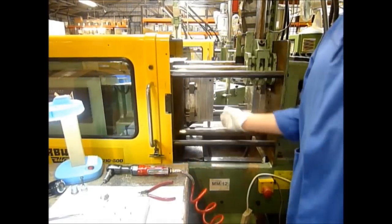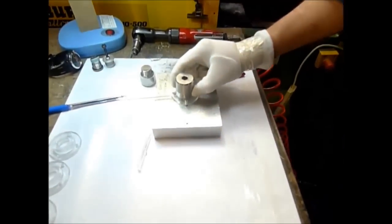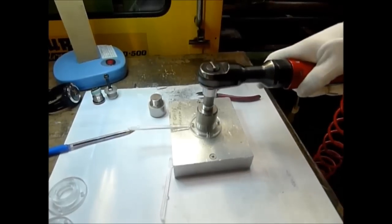The core and the moulded part are now removed from the mould tool. Normally there will be two cores, so that one can be placed back immediately for the moulding machine to continue moulding.